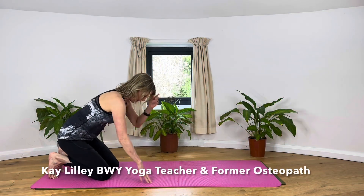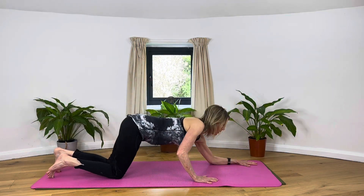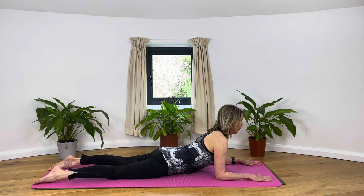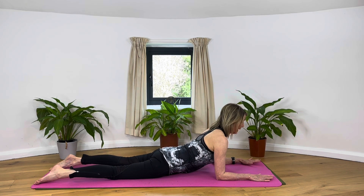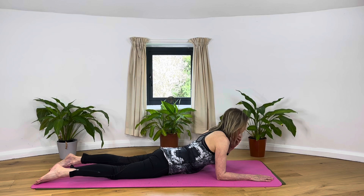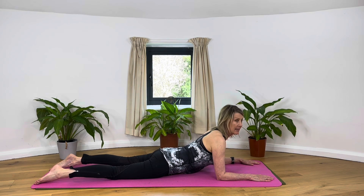Coming into a sphinx posture, slowly bring yourself down, trying to have the breastbone forwards and the head forwards. Lift the belly off the floor so our upper back is very much like Natarajasana, the cosmic dancer. Shoulders are back and down. We've strengthened up our front, and incidentally this is lengthening the abdominals and stretching them after they worked on the roll-ups.